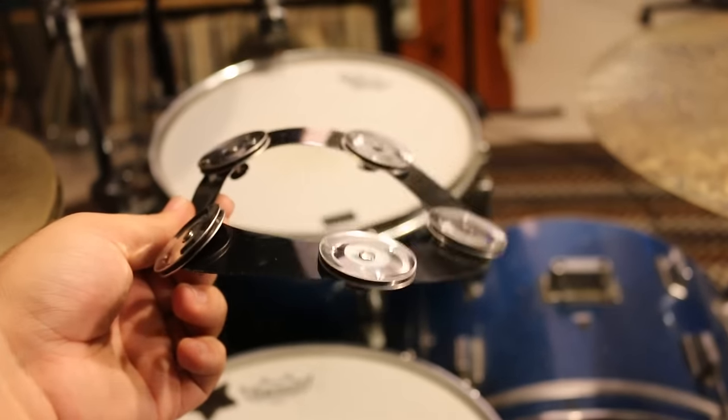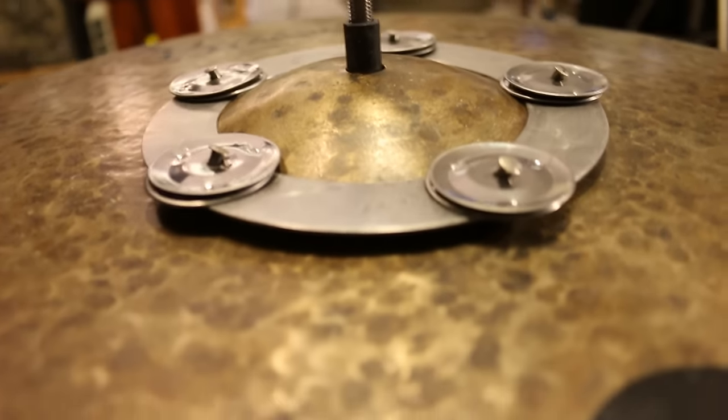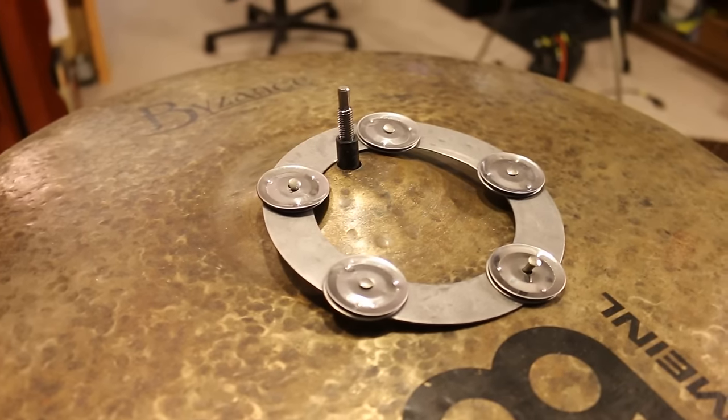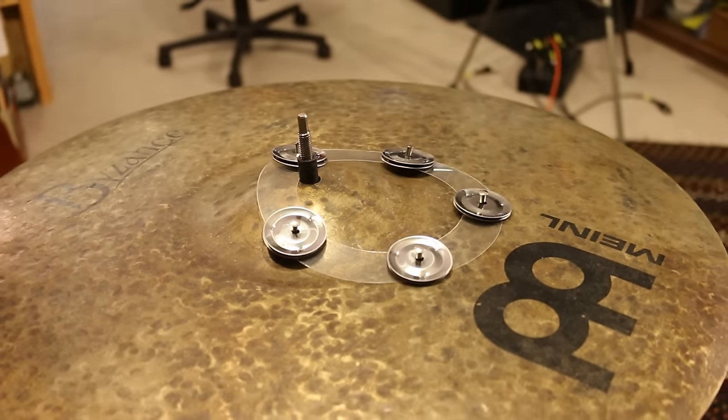This is definitely an easier way to make a ching ring. The point of my channel is to entertain but also to inspire — if you don't have the tools, knowledge, or materials to make something, just think outside the box. I was worried the drum head version would be too flimsy, but that flaw became a feature: on a ride cymbal, the metal ching ring doesn't sit flat because of the bell, but the plastic one conforms to the cymbal's shape. Instead of a jingle sound, it produces more of a sizzle. The two don't sound exactly the same, but this is totally an easier way to make one.